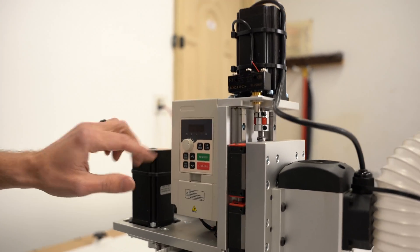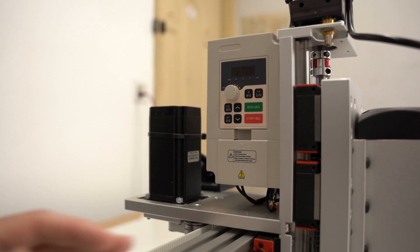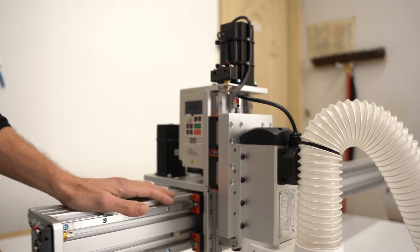This spindle has a separate VFD controller. I just preset it here — each day I hit run and control the speed from there. There's a little extra wiring you have to do, but it's not that big of a deal. It adds a ton of value.